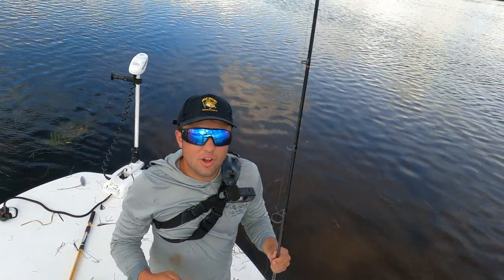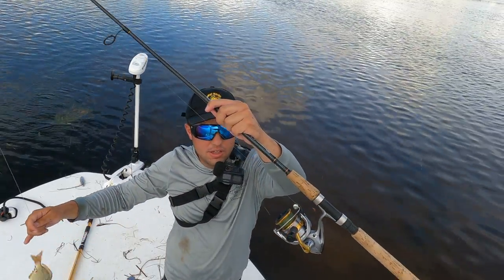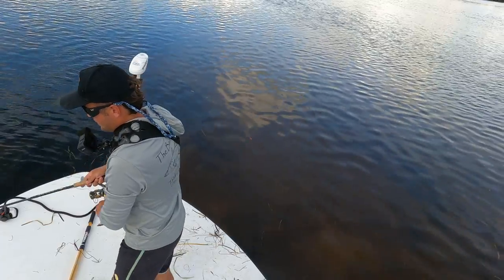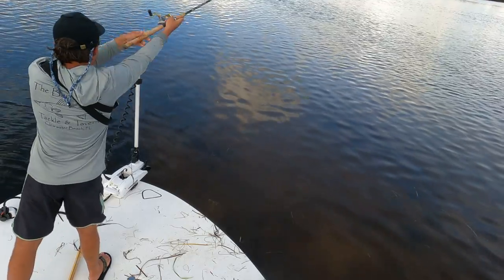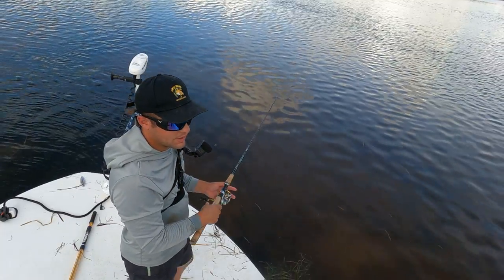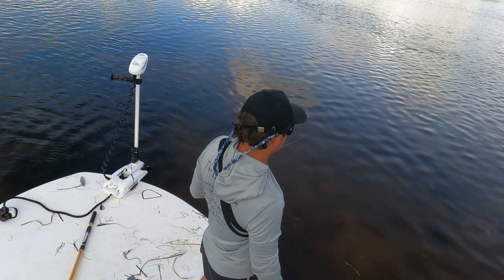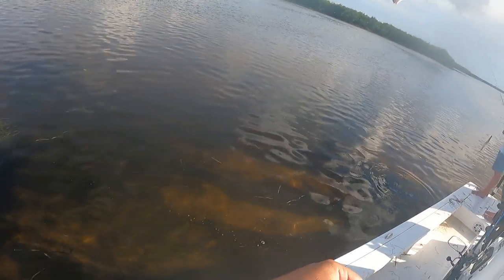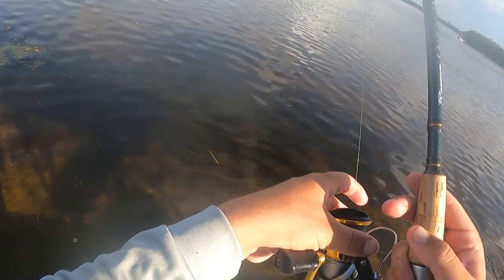Basically, all I'm doing right now: pinfish, freeline, 30-pound gold label, size two circle hook, Shimano Sedona 2500, and a Calico Jack rod. Cheap setup and it is getting the job done. All I'm doing is casting this pinfish out on a flat where we know there's a lot of redfish, give it a few, and they'll be on in no time. No need for soaking cut bait — none of the slow stuff. Just some good old fun fishing with swimming baits.